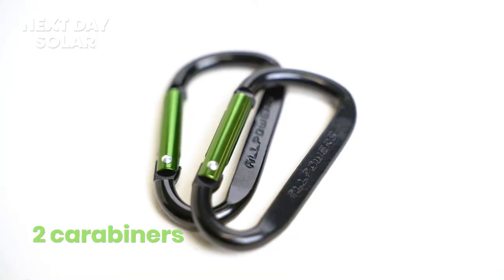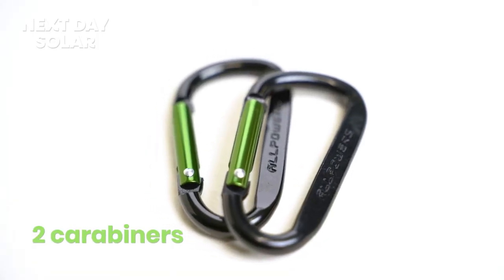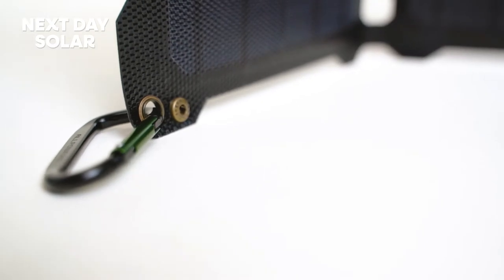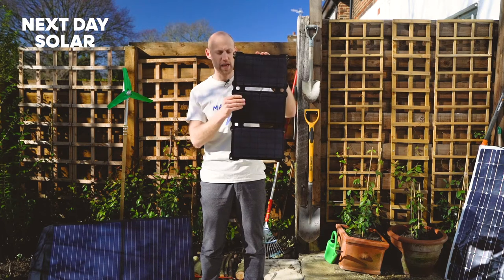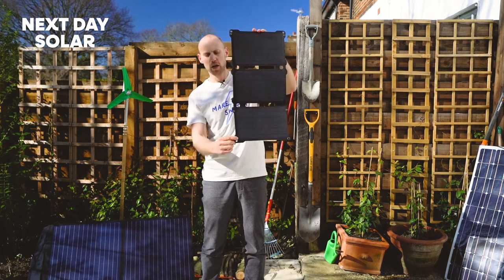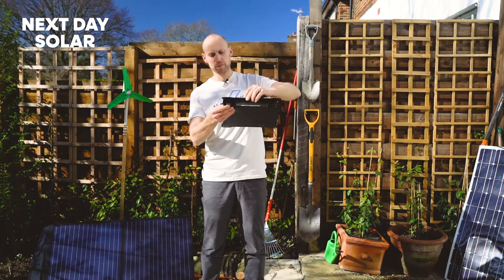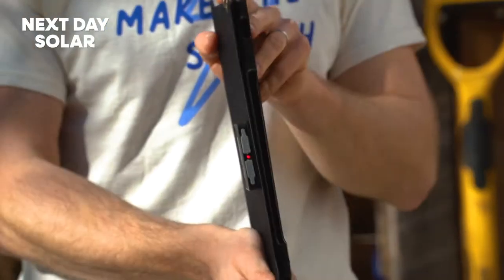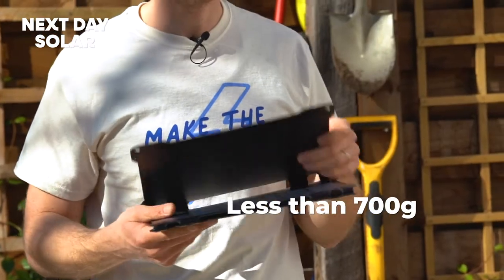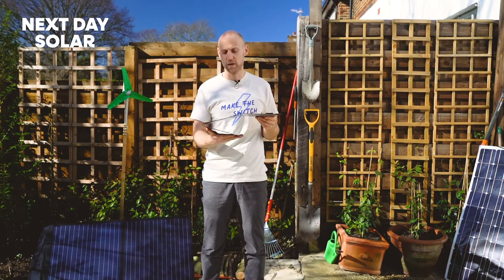Coming with the kit are some carabiners that can be fixed on all the points, and there are loads of extra points to fix too. That's where this panel offers a bit more flexibility and functionality over some of the other panels. We've got lots of fixing points and eyelets at all different points. What's really nice is it's got these poppers so you can pop it together and it'll stay nice and close. It's really light — these panels weigh less than 700 grams and they are really high quality.